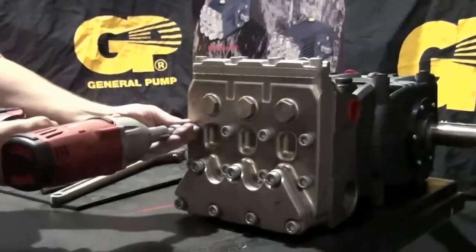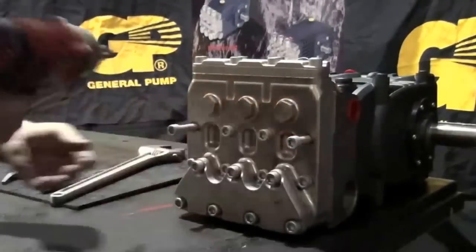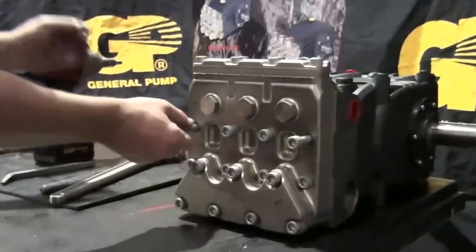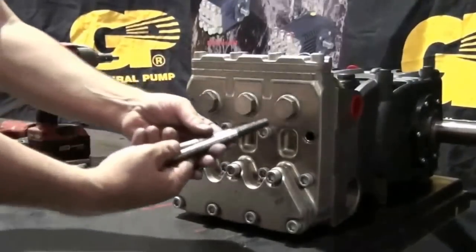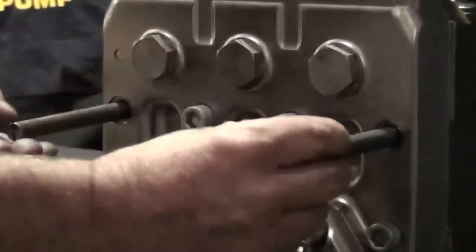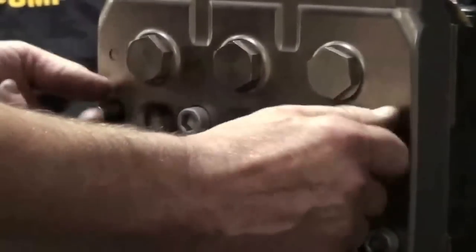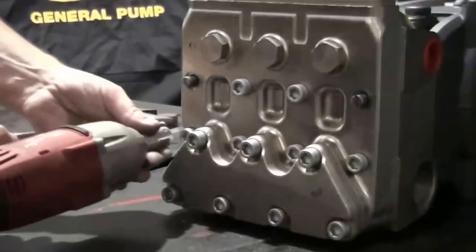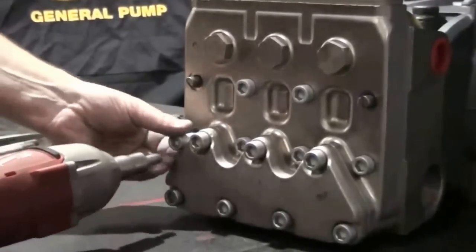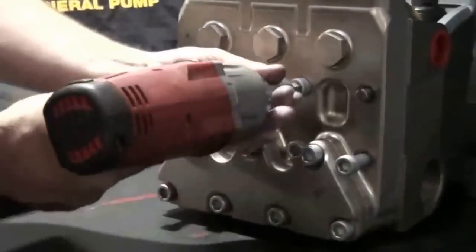Use the impact wrench with a 10mm hex attached to remove the two top row outer manifold retaining bolts. Install and thread two support pins in their place. Then use the impact wrench with a 10mm hex drive attached to remove the remaining six retaining bolts.